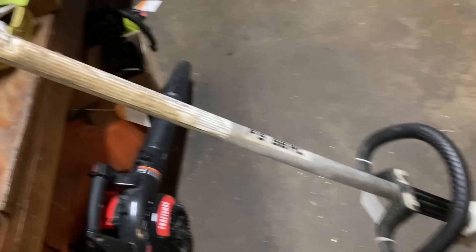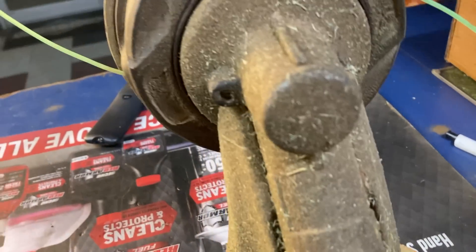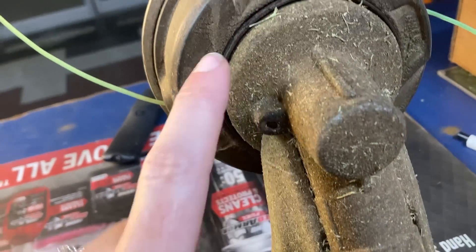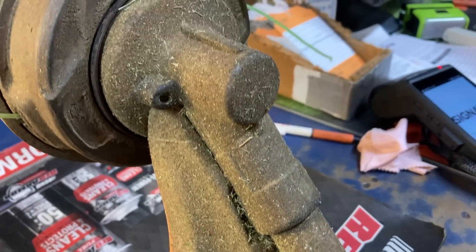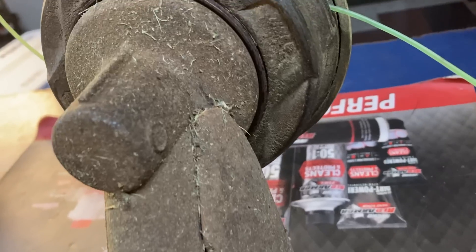I know you all loved the Briggs and Stratton video I made about their no-oil-change, just-check-and-add engines, so you're gonna really love this one — or you're gonna say what the hell, just like I am. We have a STIHL FS56RC, and we're gonna go up to this gear head. Where's the grease plug? This is the hole that you stick it in to lock it and get your head off, and there's no grease plug, guys. That's all I gotta say about it.